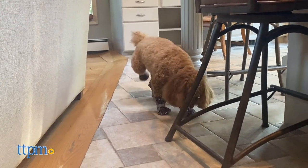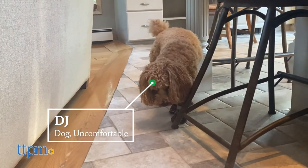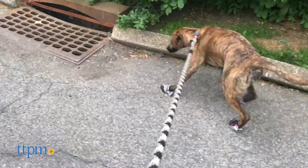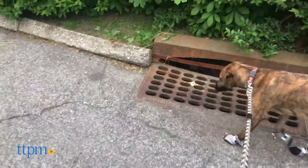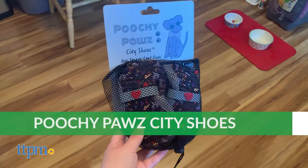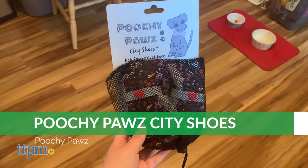Summer is just around the corner and these city shoes can help shield your pup's paws from hot surfaces such as pavement, asphalt, and sand. They also protect from debris, dirt, grime, pesticides, and anything else on the ground that may irritate paws.